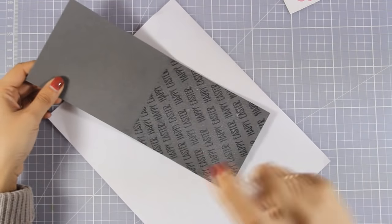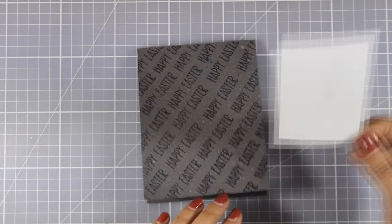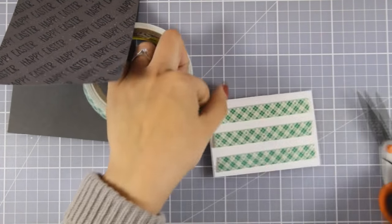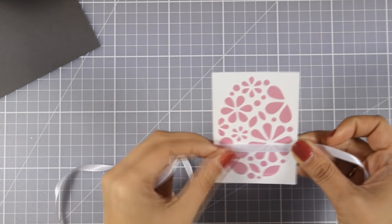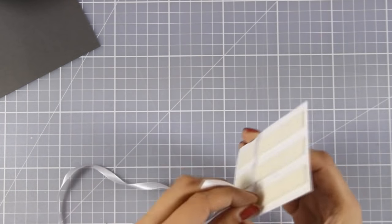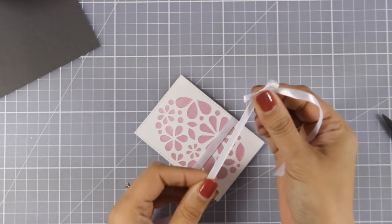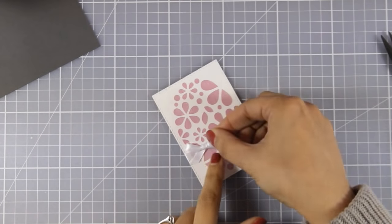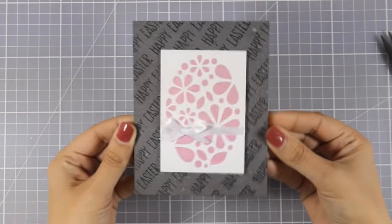Now with my mini mister that I have prepared, I am going to spray the card base. I hope you can see the beautiful shine I get, which matches perfectly the panel I am going to stick on top. For the panel I am adding some foam tape at the back to give a little bit of dimension. I am planning to keep this quite simple and elegant, so all I am going to do is add a bow — sticking a satin ribbon at the back and creating a bow with it, then sticking it on top of the egg using a glue dot. Since it says Happy Easter all over the background, I chose to go without a separate sentiment and keep it nice and simple.